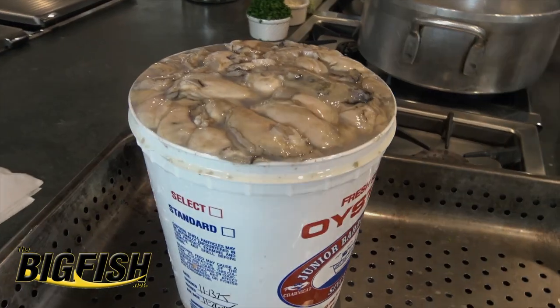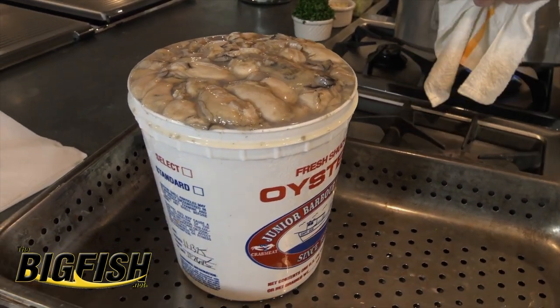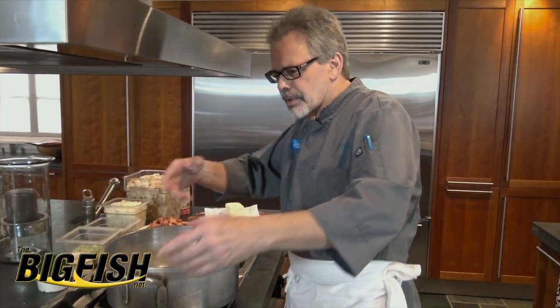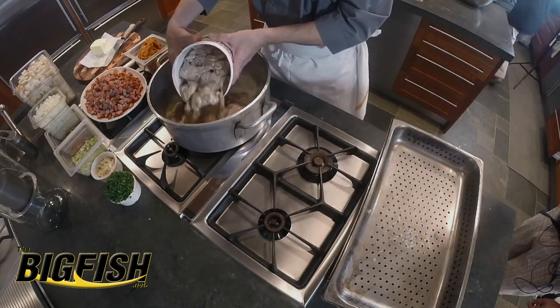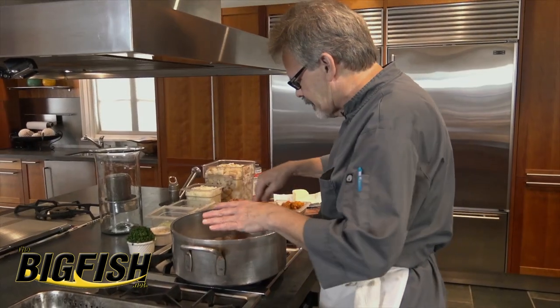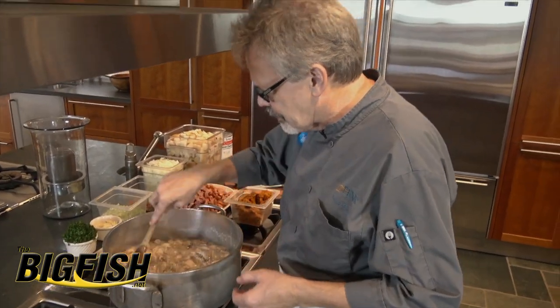The first thing we're going to do is sauté off a gallon of oysters. Our butter's good and hot. I'm going to go ahead and drop in our full gallon of oysters. I've picked through these and picked out some shells. A lot of the liquid of the dressing is going to be the oyster liquid that comes out of the oysters.